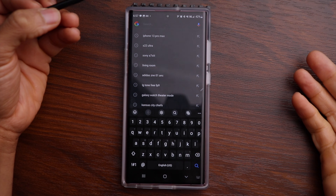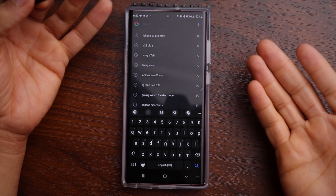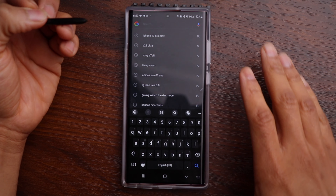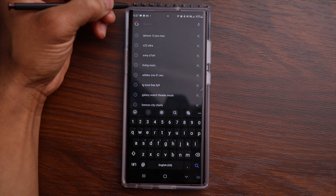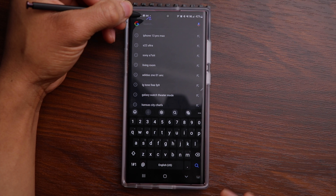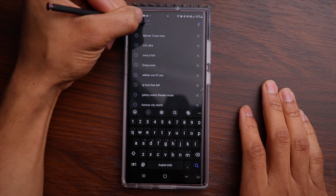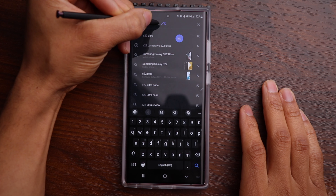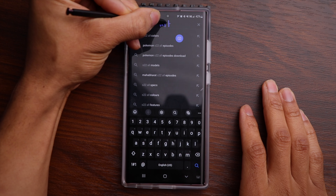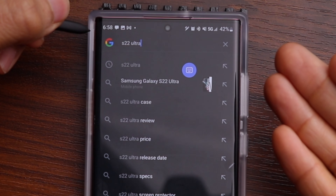Another option with the S Pen is to handwrite text. I have a Google search bar pulled up and I can use the S Pen as if I'm handwriting and it will convert the text. Say I want to do a search for the S22 Ultra — I can come in here and write the text as if I was writing on a piece of paper, and you can see it typed it in as 'S22 Ultra.'